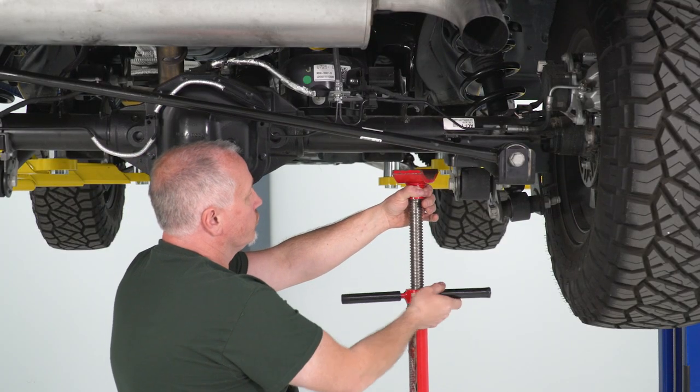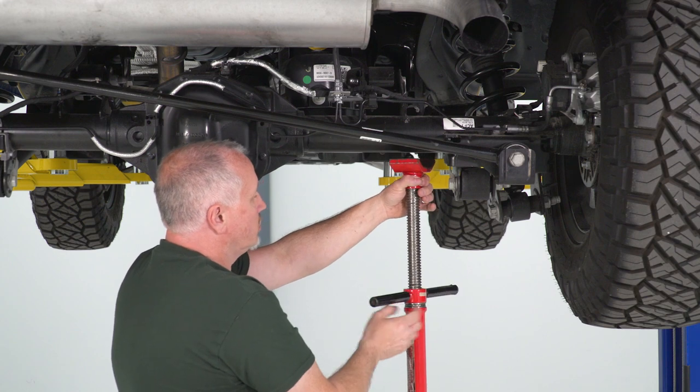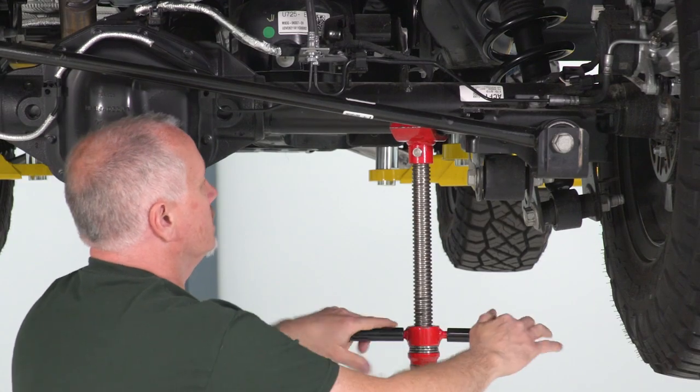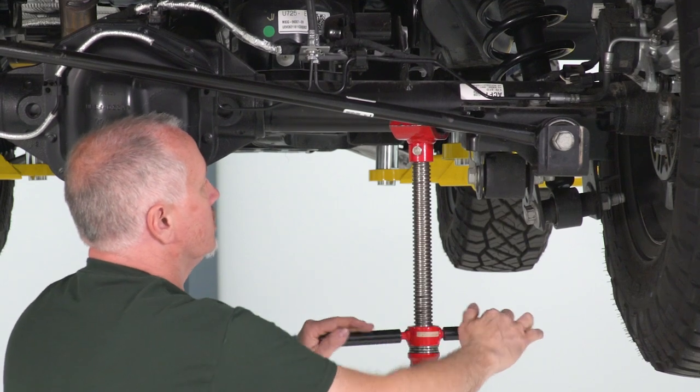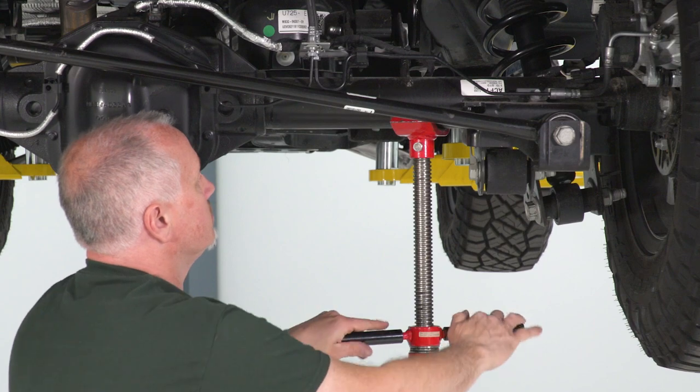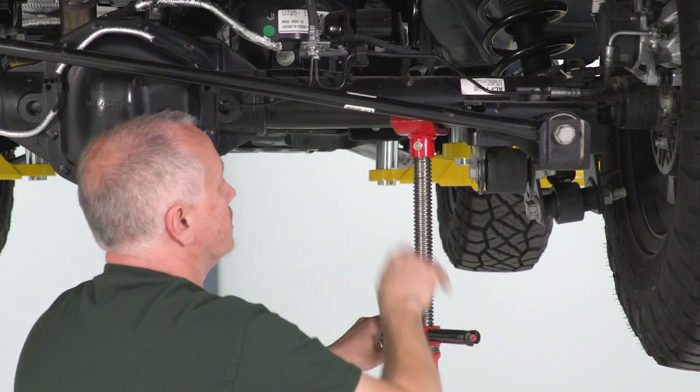If you're at home, you can use your floor jack. I'm just gonna put some tension on this side of the rear right here so that when we loosen up our track bar, the rear doesn't fall down as hard. And that's probably pretty good right there.